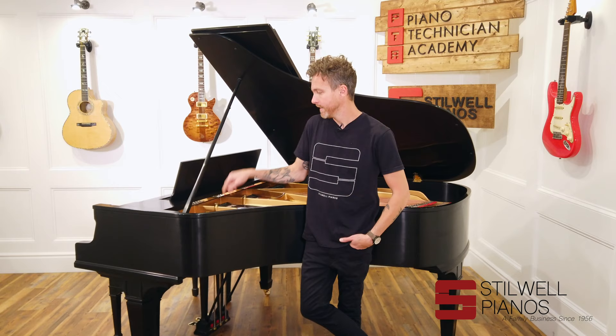Hey guys, Michael Stilwell here from Stilwell Pianos in Mesa, Arizona, and this is a 1921 six-foot, four-inch Kanabi grand piano. We have fully restored this piano and it came out amazing.